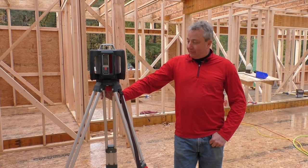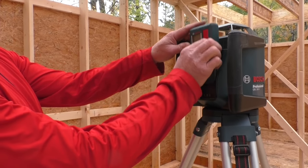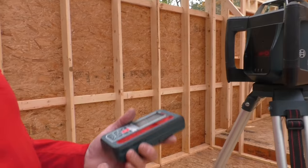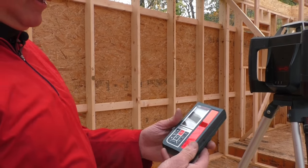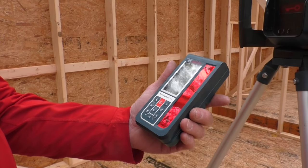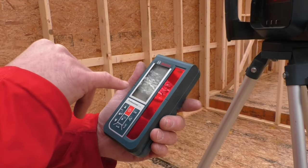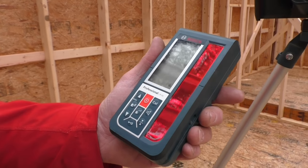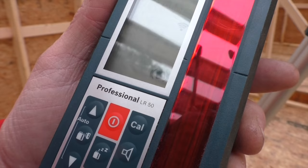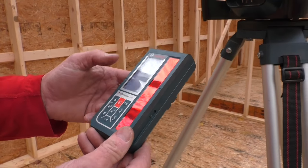Let's start by going through some of the features of the remote and the main unit. You plug one unit in and it charges both of them. When you take the remote off, it tells you that you've just removed it. You push the on button and it syncs up with the main unit — this icon will tell you when the main unit starts. It does a self-leveling thing, and once that's done, the unit will start up.